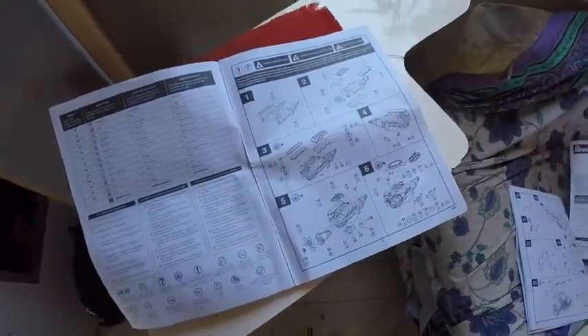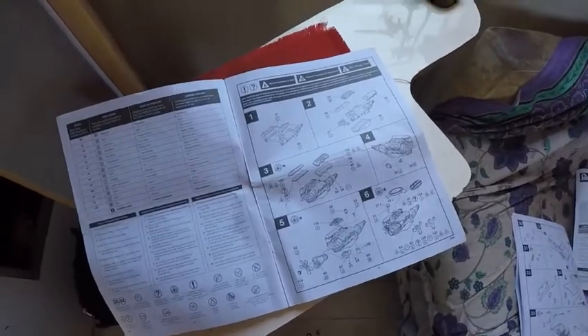Without having to guess what the part is, you can go through, and when it comes to your painting sequence it makes it a lot easier when you want to paint your parts.